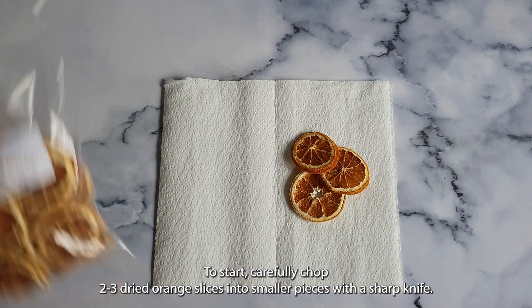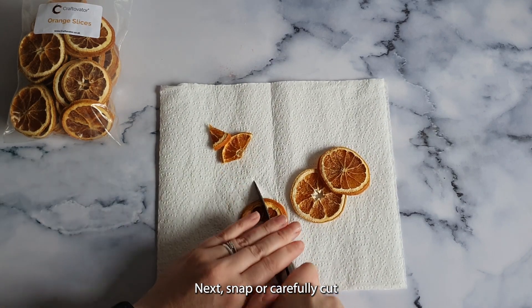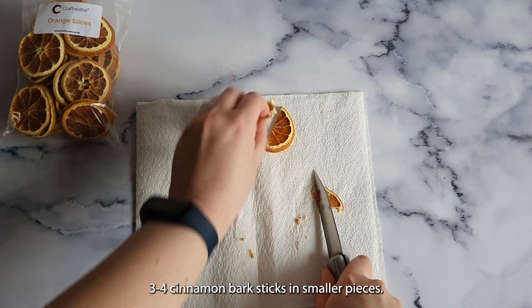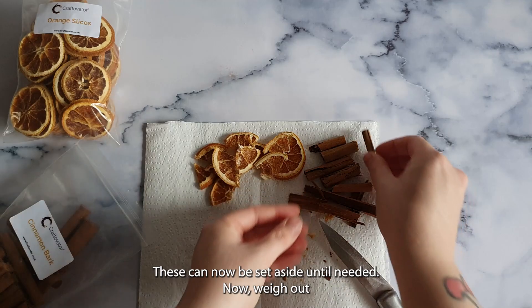To start, carefully chop 2–3 dried orange slices into smaller pieces with a sharp knife. Next, snap or carefully cut 3–4 cinnamon bark sticks into smaller pieces. These can now be set aside until needed.